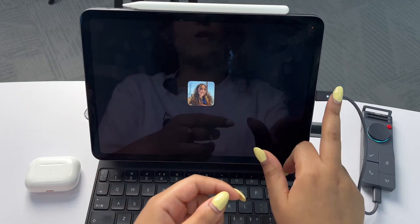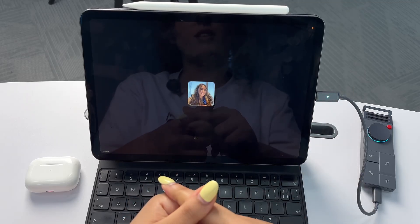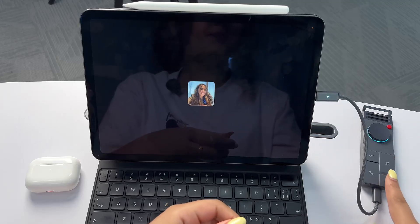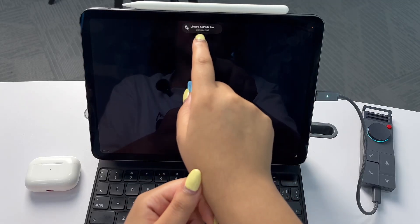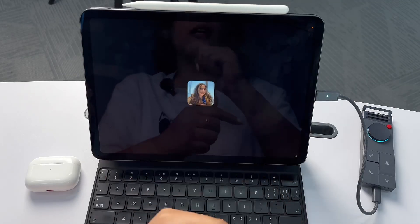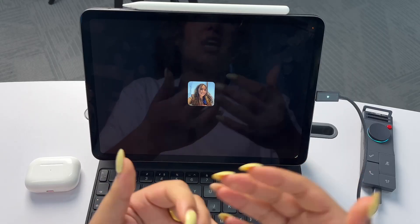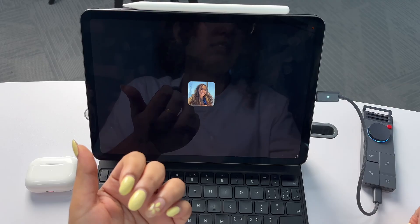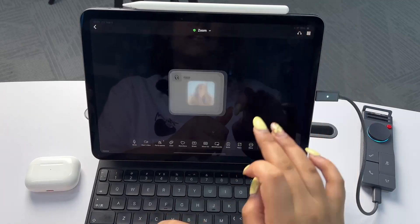I can also instantly mute the meeting and unmute whenever I want. If I want to release my AirPods, I can just come here to the BlueCatch button and long press. As you can see, it's released, and it's automatically reconnected to my AirPods. Now if I want to pair my AirPods again, I can simply come here to the BlueCatch button and tap once. BlueCatch connected — and I can also see it here.